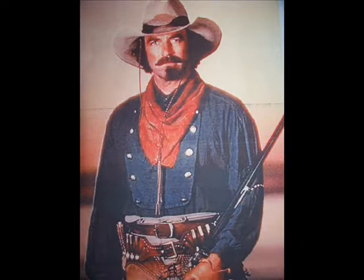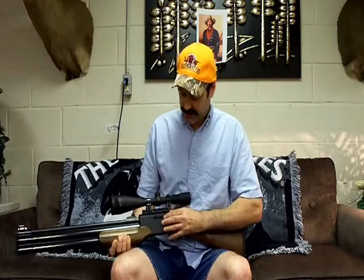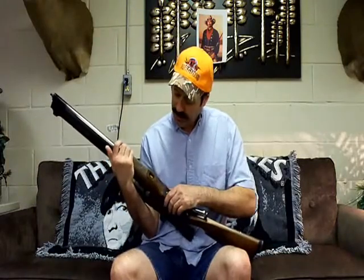Today the gun that we're shooting is the Career Ultra. It is a 5-shot repeater, has what I call a stick magazine — holds 5 shots. Very powerful gun, lever action, it's got a power adjuster here, and it's got a little manometer that tells you how much air is in it.